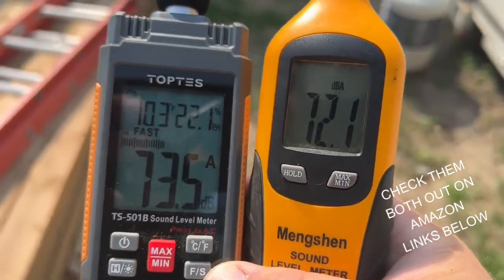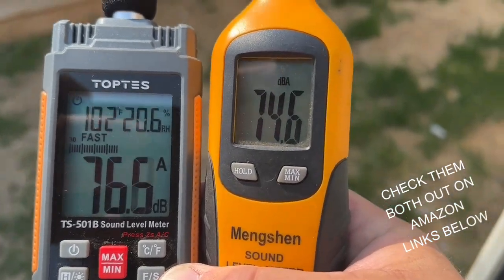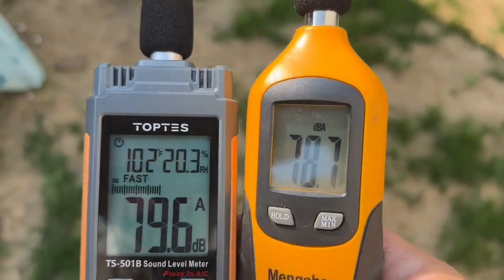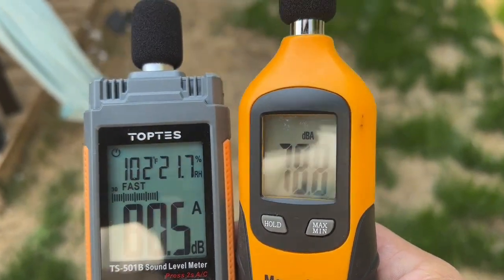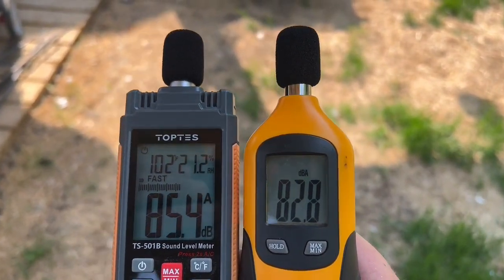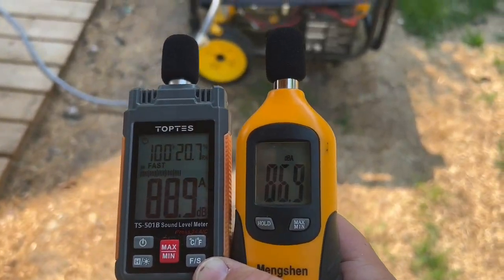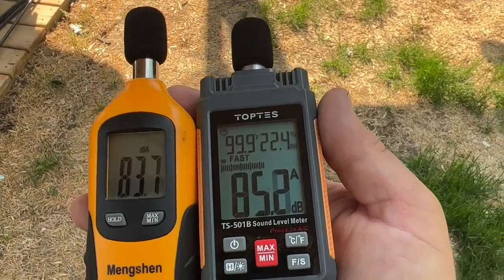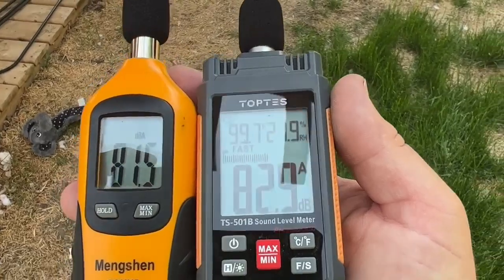I did a side-by-side comparison of the two meters — got the Topps on the left and the Mingshen on the right — and did a slow walk up to my Furman tri-fuel generator running on gasoline. It's pretty accurate; according to the factory specs, it should be right around 80 decibels. And you're going to notice, as I walk in, there's about one to one and a half decibel difference between the two. The Topps tends to run just a little louder than the Mingshen, and it stays that way both directions. The margin of error listed in the papers for both is plus or minus 1.5 decibels, so that puts it right on its mark.